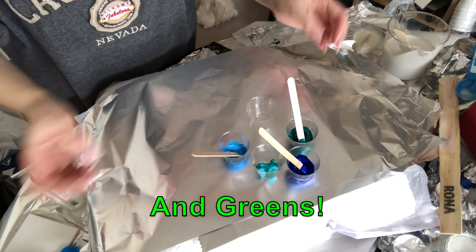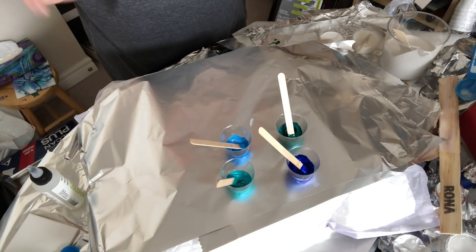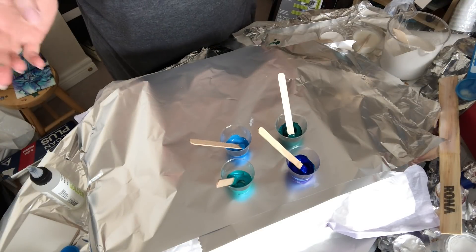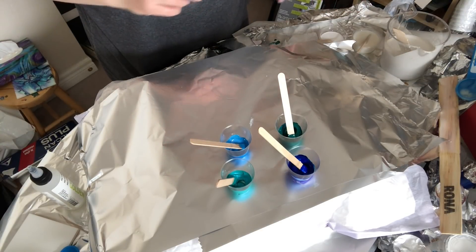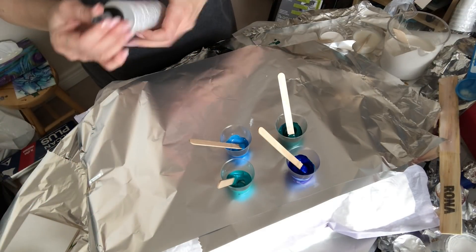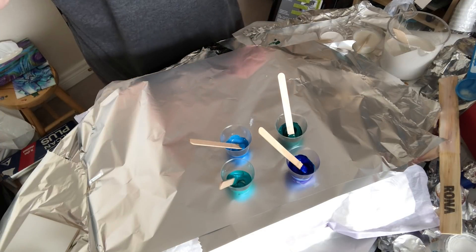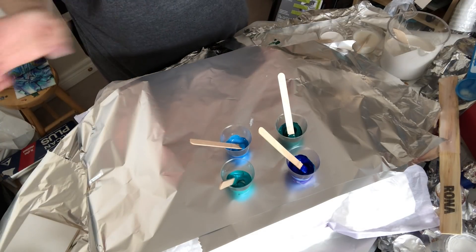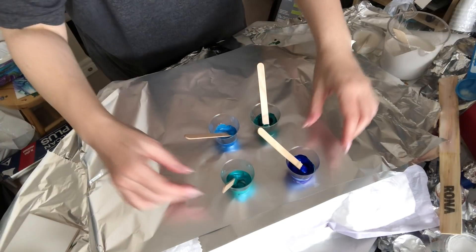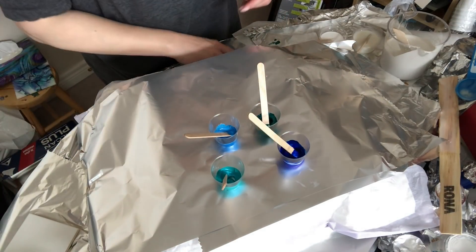So we're doing all blues today — all different hues. I find that the paints I use are buttery; they're very smooth and easy to blend. I find that sometimes when I use Liquitex it's not very easy for me to mix, so I tend not to use it — nothing against them personally, I just find them hard to mix.